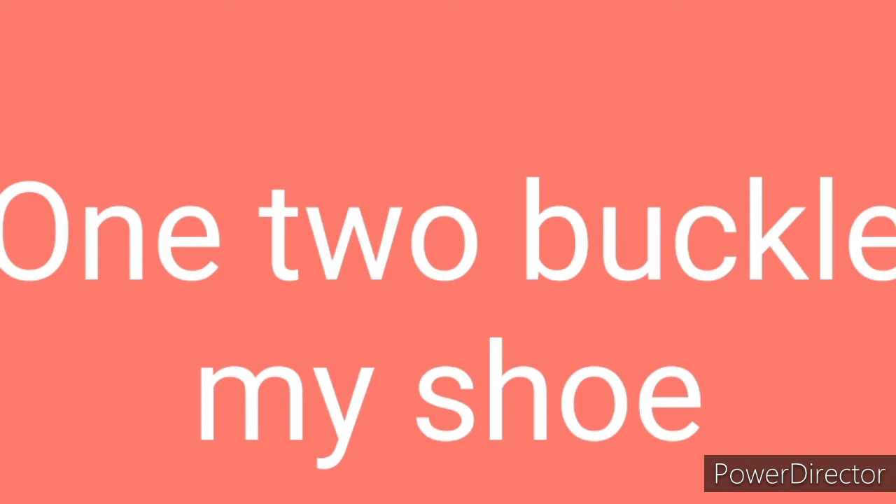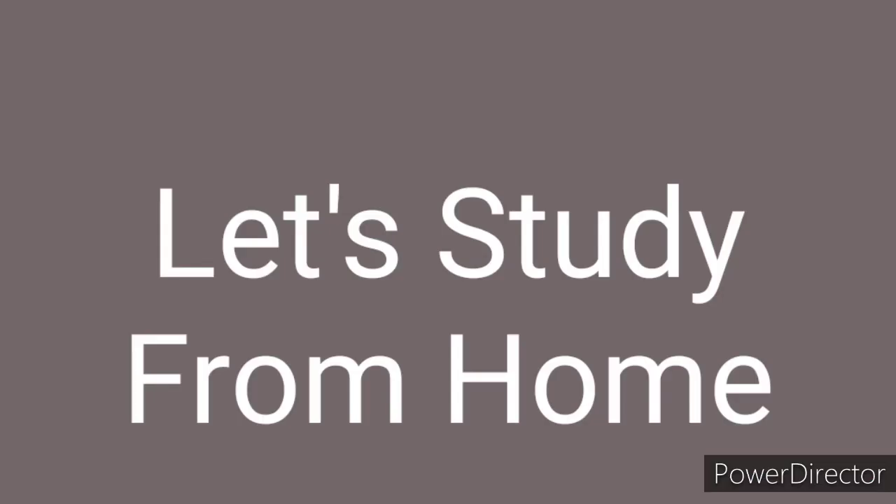I'm going to share this video with you, friends. So today I'm going to take a new rhyme video. I'm going to take a count on this. So without wasting time, let's start today's video. Hello friends, I'm Indhukashul, welcome you all again in my YouTube channel, Let's Study From Home.